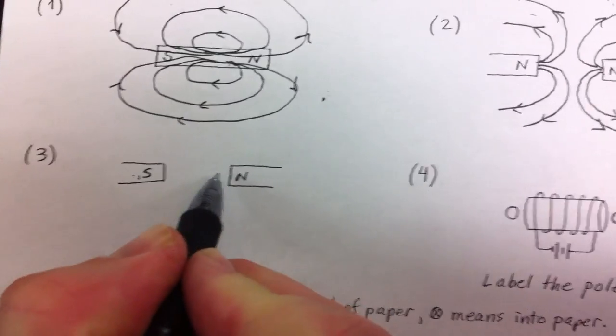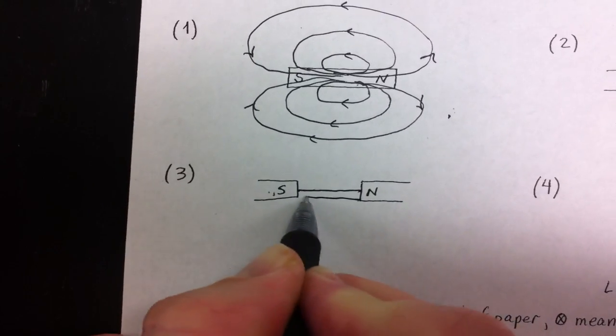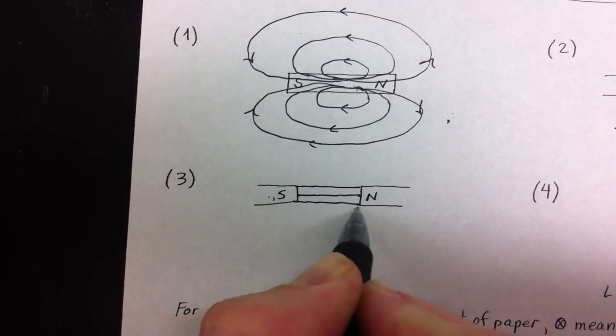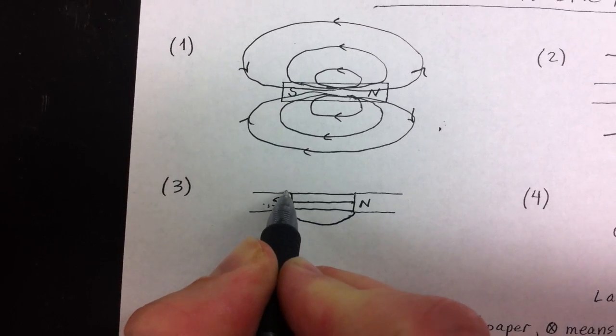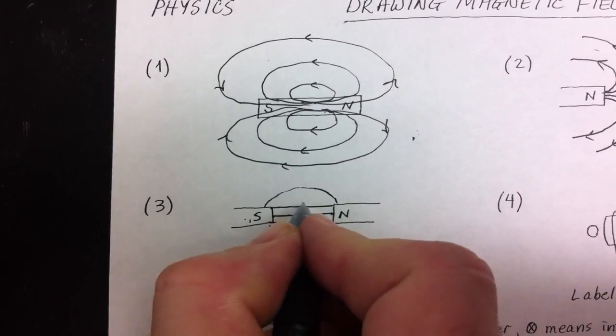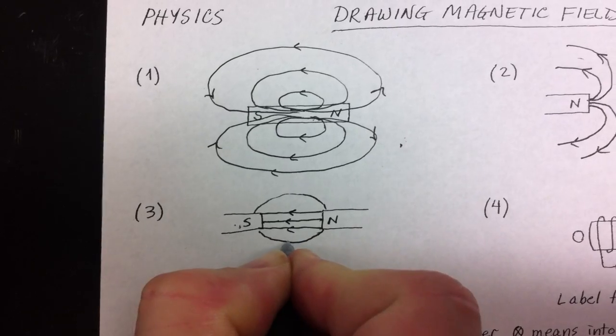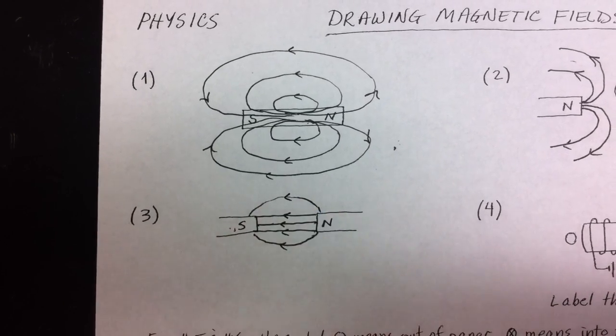Next, you have a north and a south pole. The field lines exit the north and enter the south, so they go straight across like that and then you can angle some of them. In reality, the field lines actually leave the surface of the magnet perpendicular to the surface, but you don't need to worry about that.